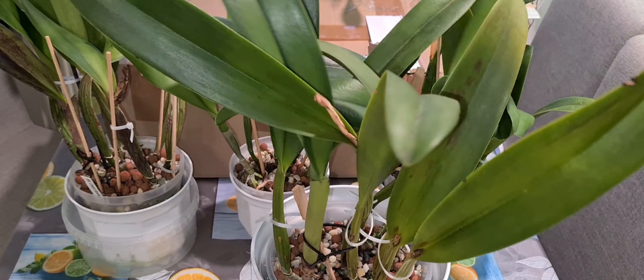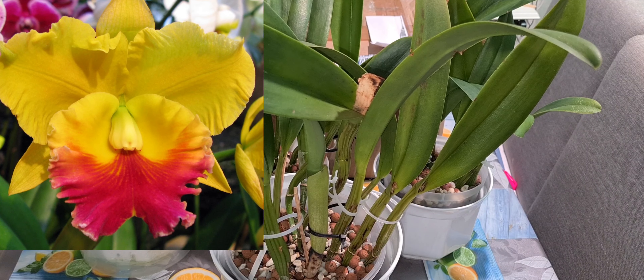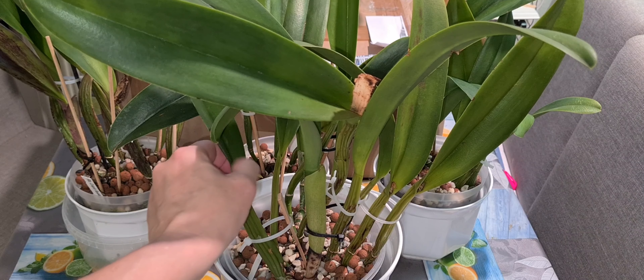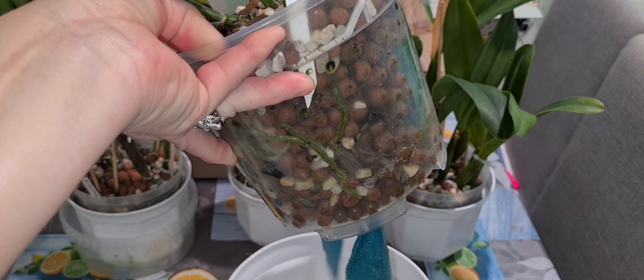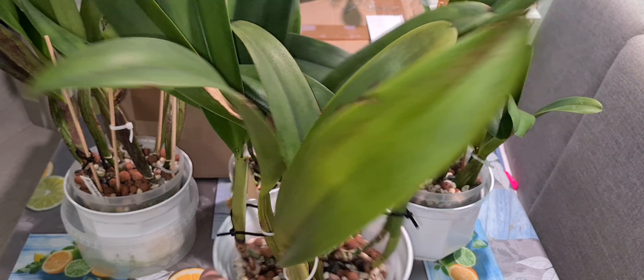Diamond Focus Lovey Eye — I love this one. This huge thing is the PLC Golden Cell. What variety exactly I'm not sure; it only says PLC Golden Cell, but I think I got this one two years ago. It's been put into semi-hydro and growing really well — lovely new canes and good roots everywhere crawling.